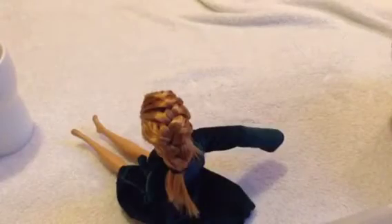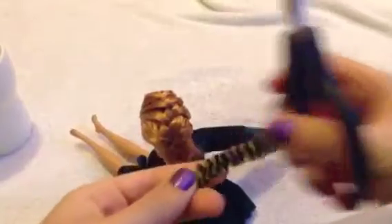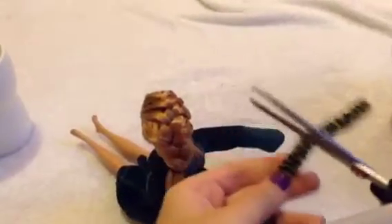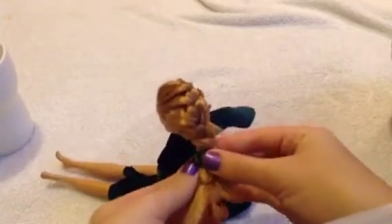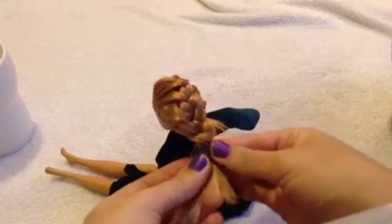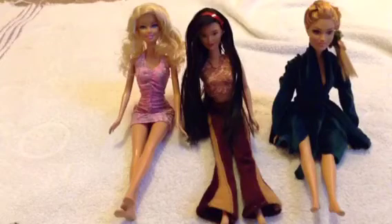Once you're done, tie it off with a rubber band. If you want an accessory that looks like a scrunchie, cut a piece of fluffy pipe cleaner and wrap it around where the rubber band is — it'll look like a fuzzy scrunchie!